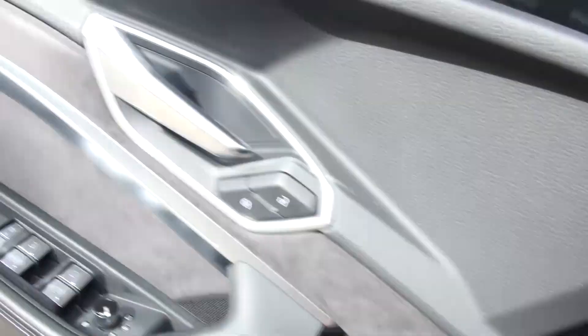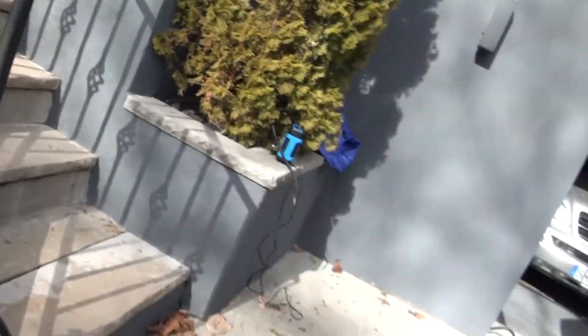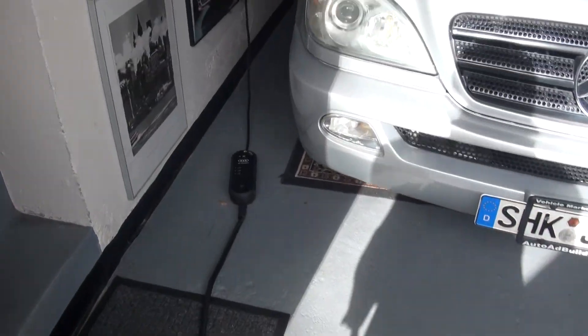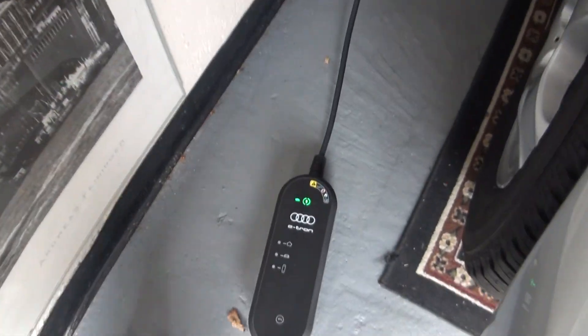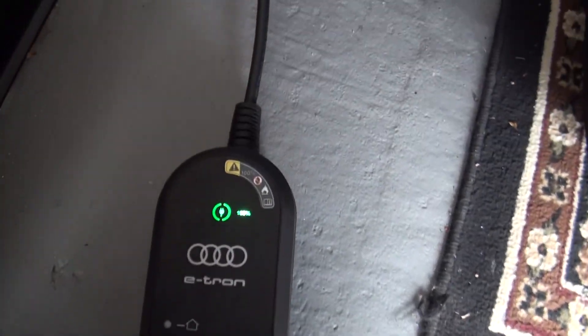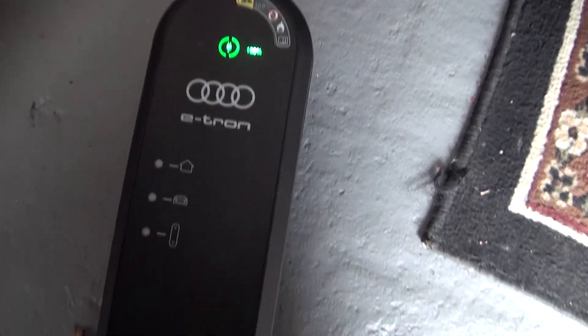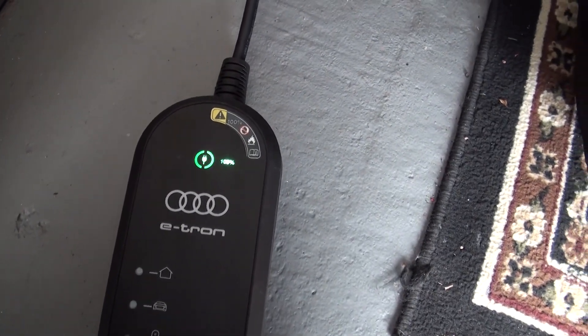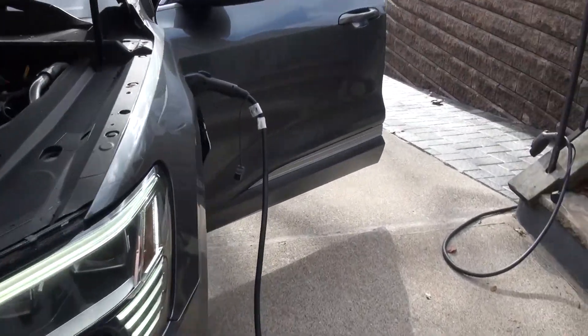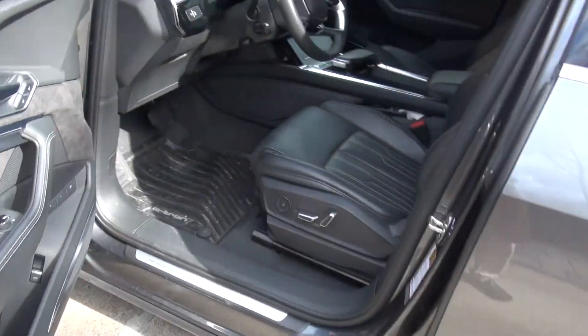I have it set at 50 amps. I'm not sure if you can pull more power on a 120 — I've never done it. Let me hold this down and go to 100 percent. With the other charger you get like 4.3 and then 8.6 on 100 percent. It's always a little bit lower than expected — it's supposed to be like nine-something.